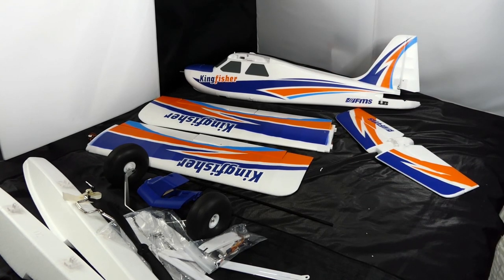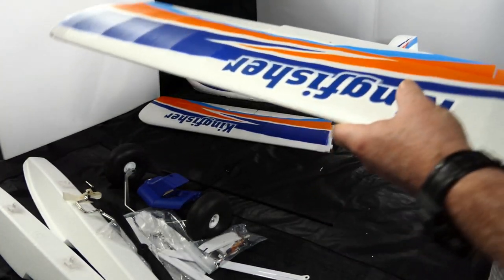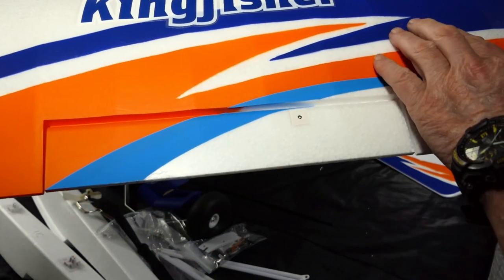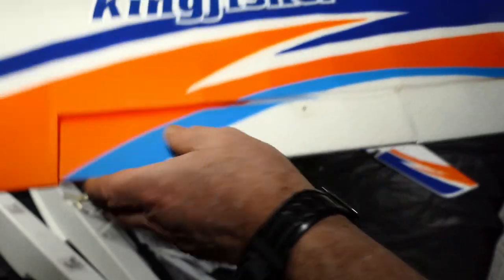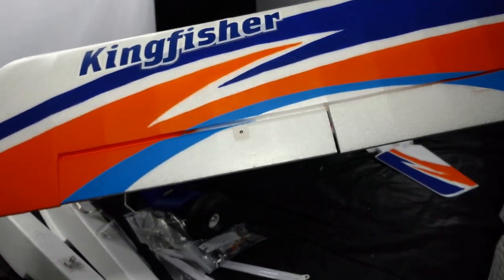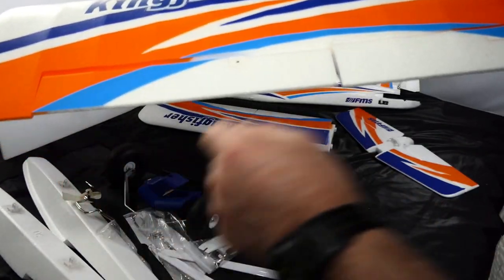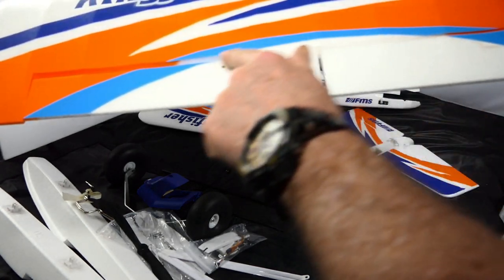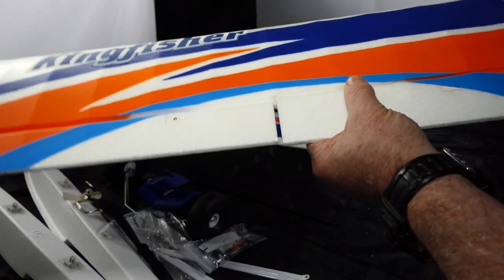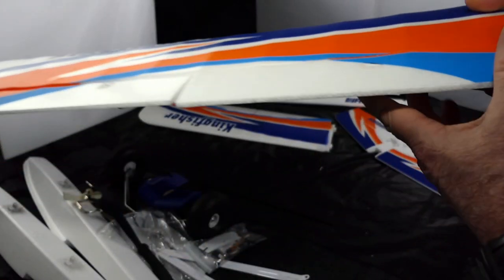Let's look at one of the wings — it's a very nice wing actually. This is a combination of paint and decals: the blue at the top is paint, the orange is paint, but the light blue is a decal, as is the Kingfisher logo.